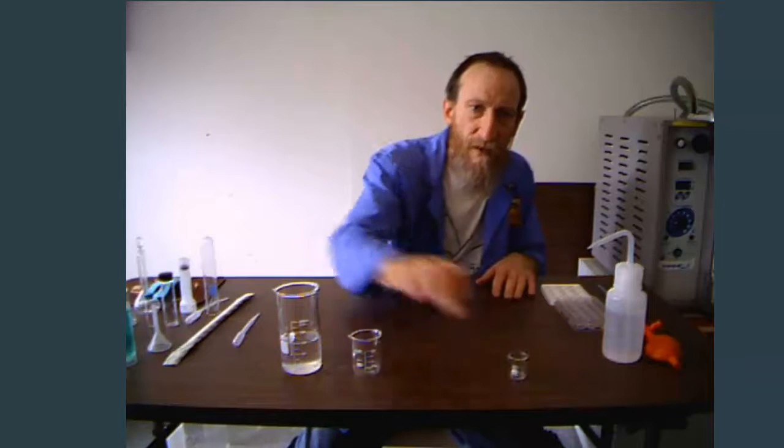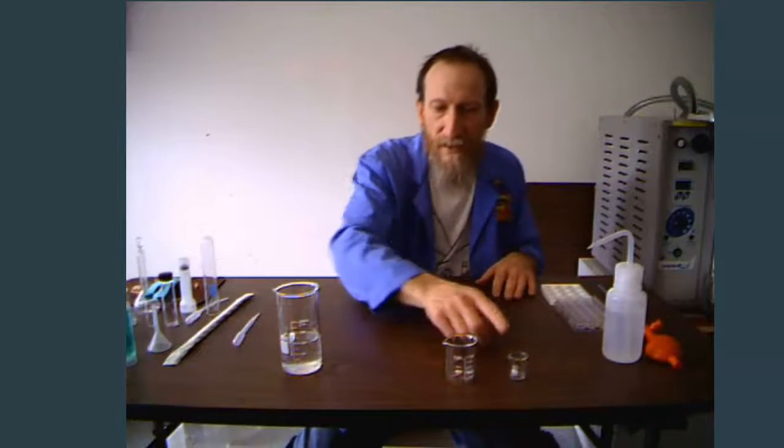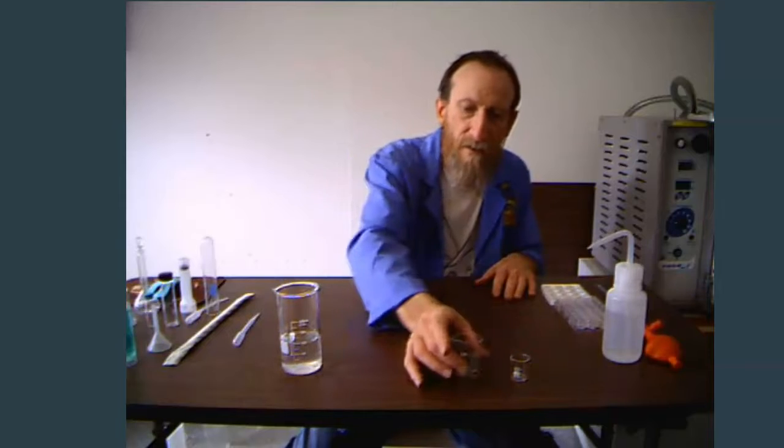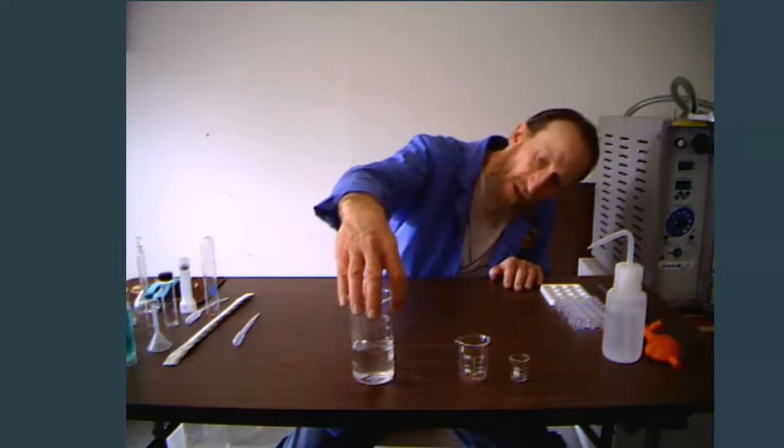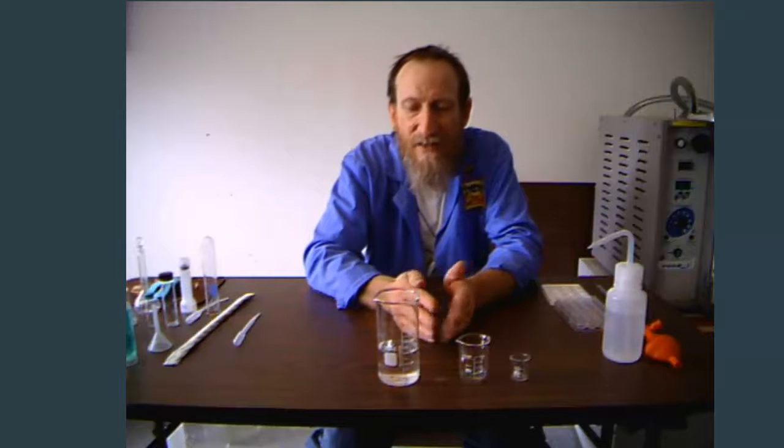The first thing I have are three different beakers: the small 10-milliliter beaker, a larger 50-milliliter beaker, and this tall-form beaker, often called a Berzelius beaker. Beakers are very, very approximate — this one has about 120 milliliters in there, but that might be anywhere from 110 to 130 milliliters depending on the manufacturer. The markings on it are very, very approximate.